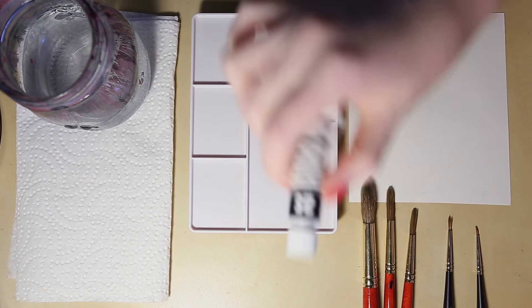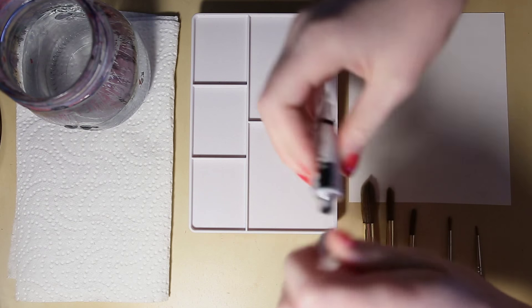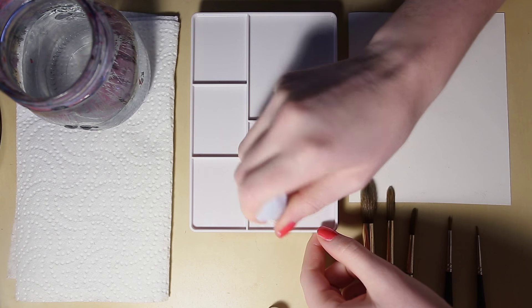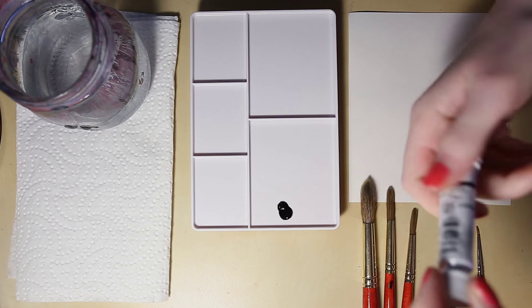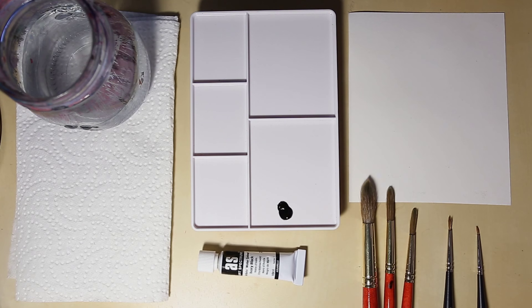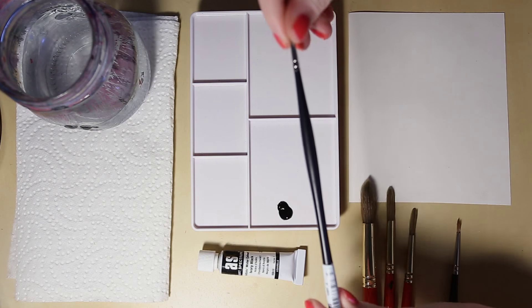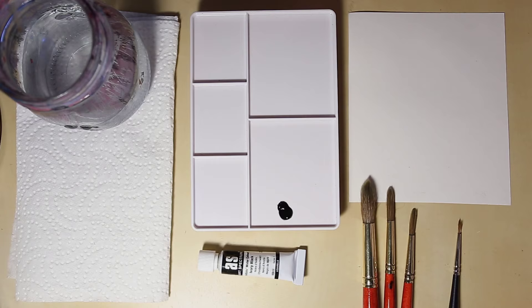The first thing I'm going to do is grab my watercolor tube in ivory black and squeeze out a little dab, so we've got our really strong pigmented liquid there. I'm popping the lid back on so it doesn't dry out. I'm going to show you first with my fine tip brush — the double zero size — which is going to give us a really nice fine line. I want to wet my brush and just dab it off a little bit.